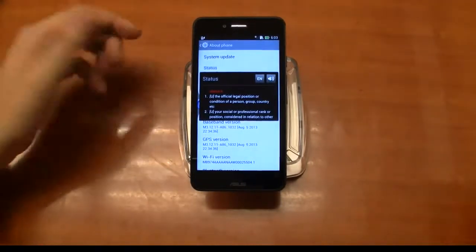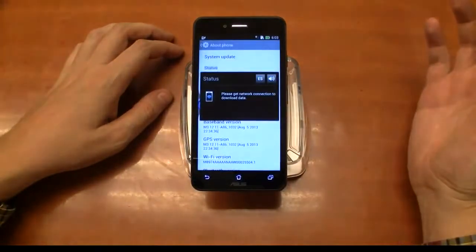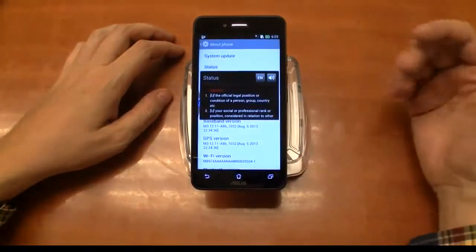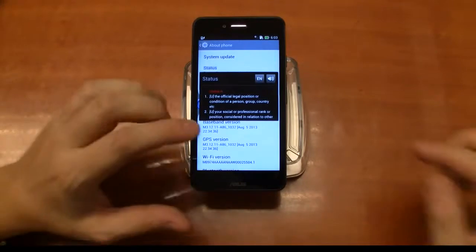For example, if I want to translate it to Spanish — then you'd have to download additional language data. Let's go back to English. I think this is so handy, especially when you're browsing foreign language websites. That's pretty cool.